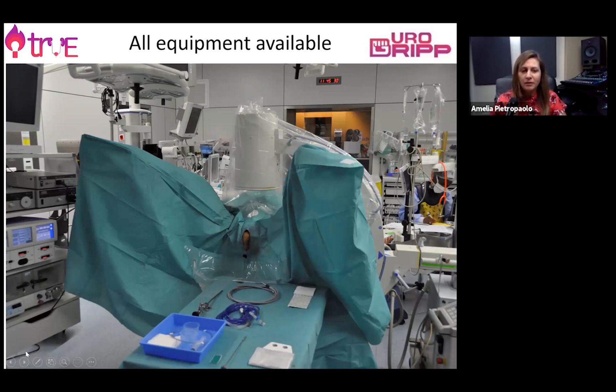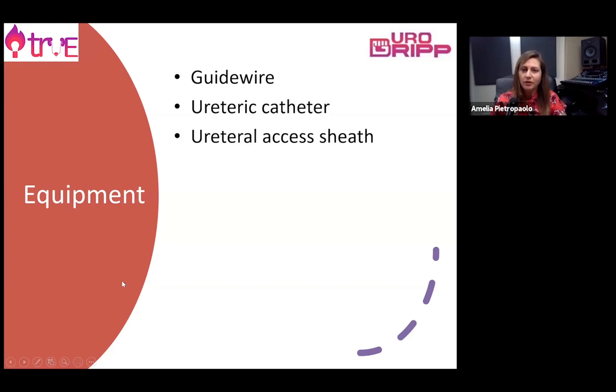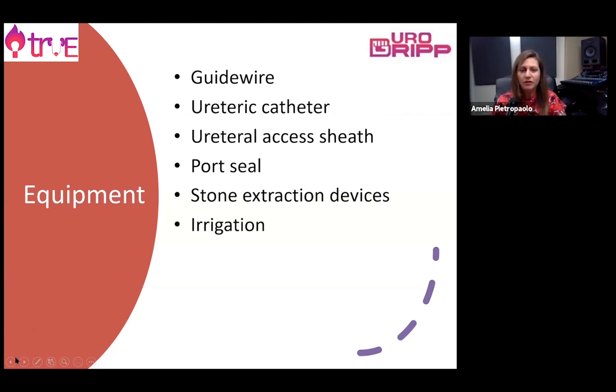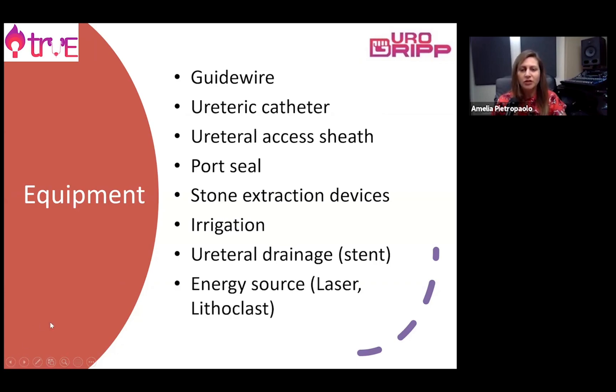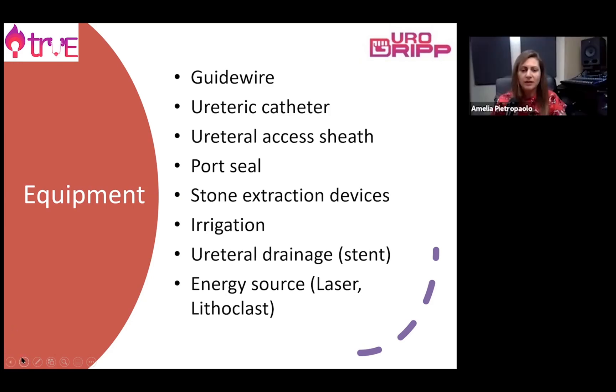This is the equipment. Before starting the procedure we need to make sure all the equipment is available. This includes a guide wire, a ureteric catheter, a ureteral access sheath, a port seal to allow insertion of instruments into the flexible ureteroscope, and a basket for extraction. Irrigation is very important, as is postoperative drainage such as a stent. The energy source to treat the stone is of paramount importance — we will discuss this later.